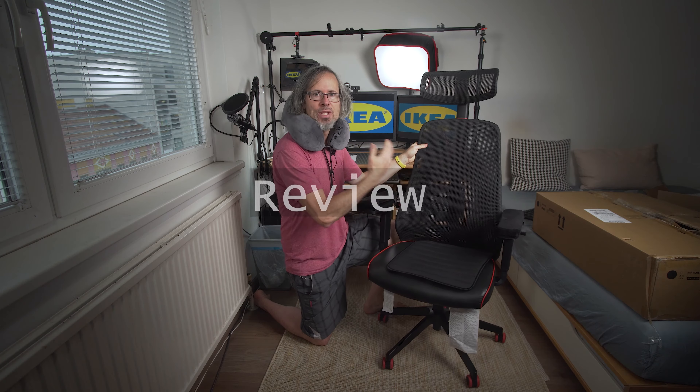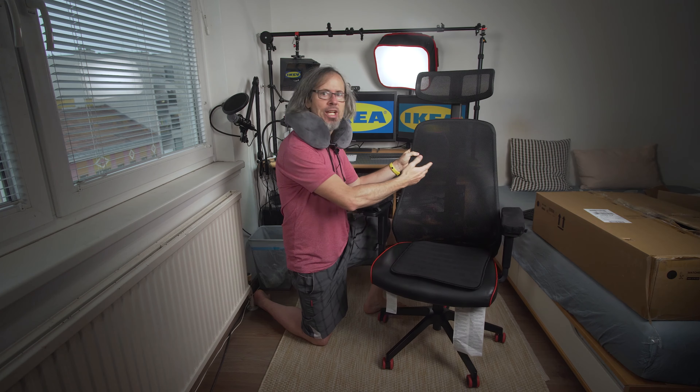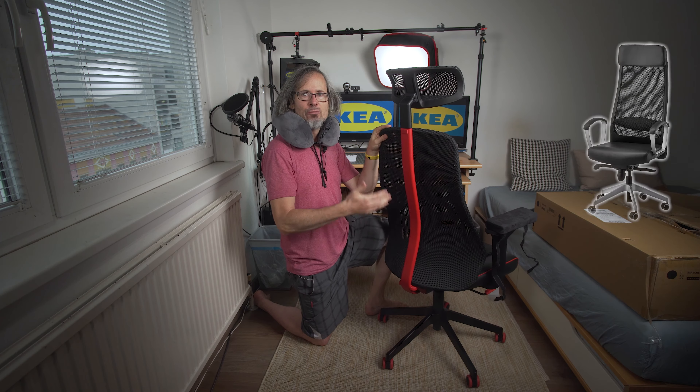So what is my opinion? I really like the mesh material of the back and the good airflow. This spine makes the chair ergonomic, even though there is no lumbar support pillow like with the Marcus. But with the Marcus, that pillow hurt my lower back a little bit.